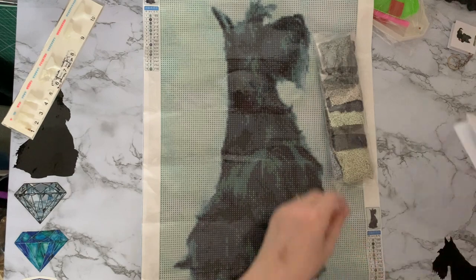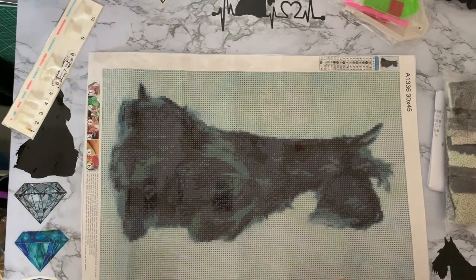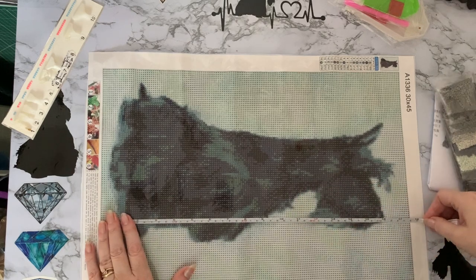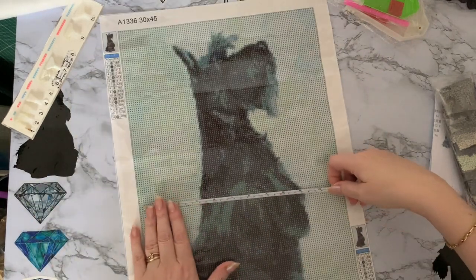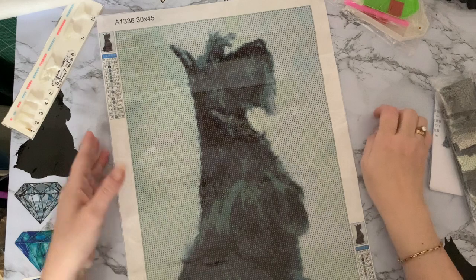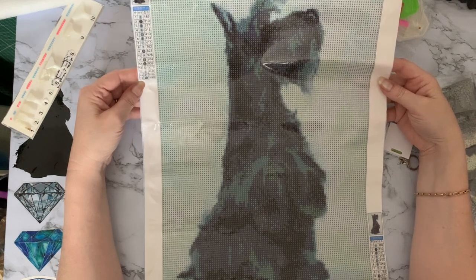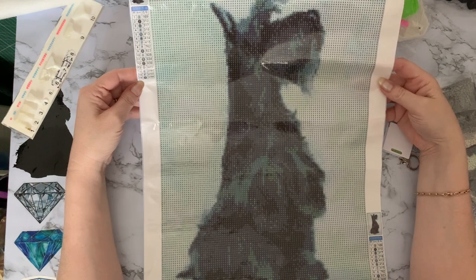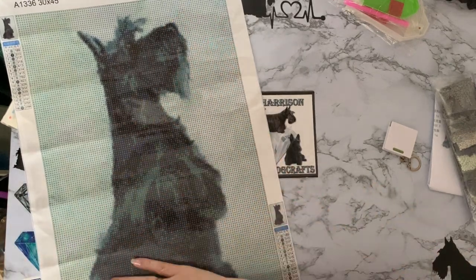I'm very impressed with that. Let's just have a quick measure to see whether we are true to size. We are 45 centimetres, which is 17 and a half inches — so it's true to size that way. And it is just more or less on 30 centimetres, which is about 11 and three quarter inches — practically on size as well. It's certainly a lovely canvas and I'm really pleased I got that one. When I'm going to get around to starting this one I don't know, because I've got so many Scotty pictures to do, but I can't resist them. I think collecting Scotty diamond paintings and actually doing them are two separate hobbies.